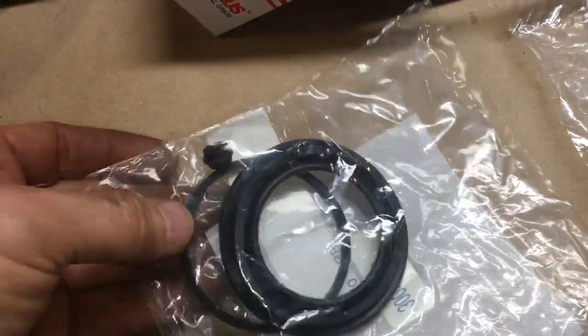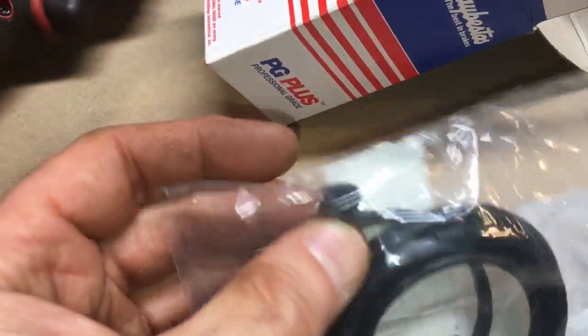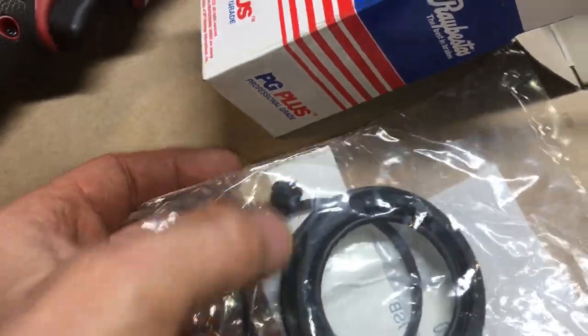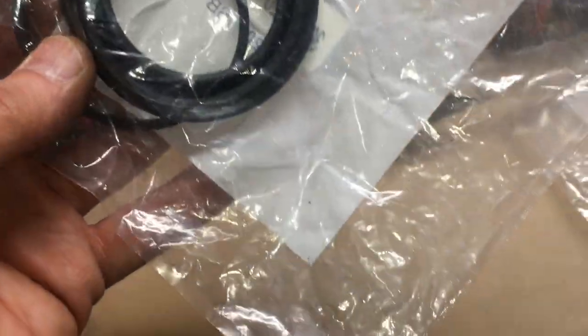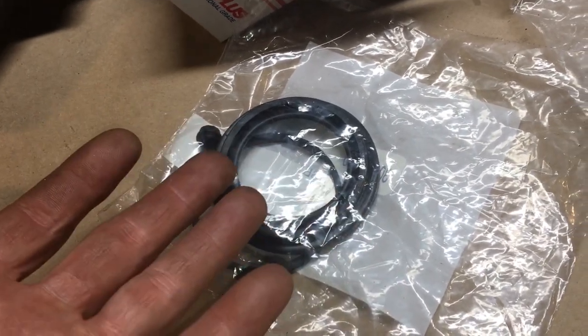The kit comes with a boot, the piston seal obviously, and I guess just a little cover for the bleeder. There are no copper washers for the line — why would they do that? If you're going to rebuild the caliper you're going to take it off the car.